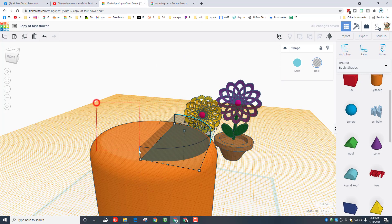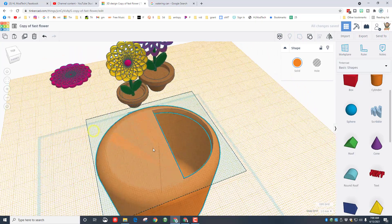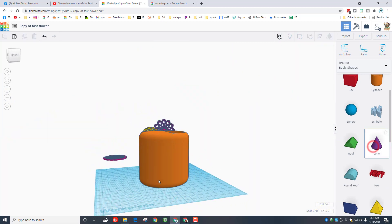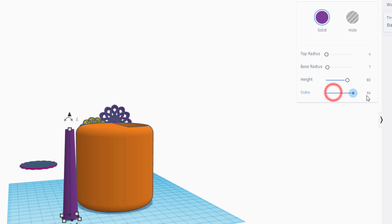Let's make sure we push this down so it cuts through, then grab those two shapes and group them. Friends, you now have a watering pail that you can add water to. Now let's add a spout with the cone. When you bring it out, the height needs to be 80, the base radius needs to be 7, and the top radius needs to be 4. Let's make sure it's really round.